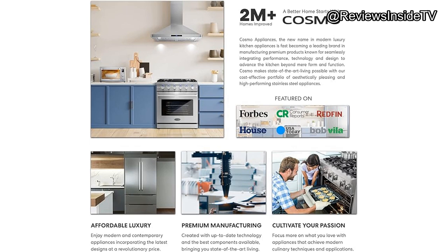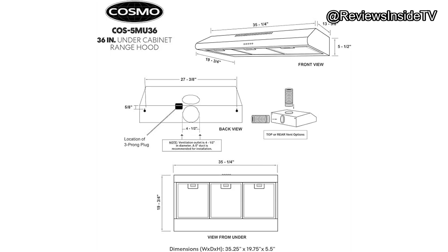One thing to consider is how the Cosmo COS-5MU36 compares with other range hoods. Models like the Broan NTF budget alternative offer a more affordable option, but they may not come with the same quiet operation or sleek design. While the budget model is more affordable, it's louder and lacks some of the modern features that make the Cosmo such a great choice for kitchens aiming for both style and function.